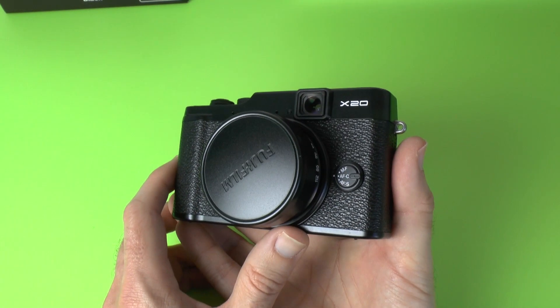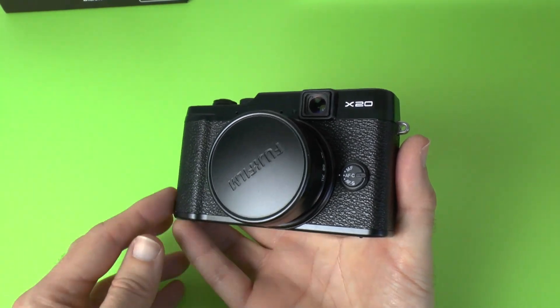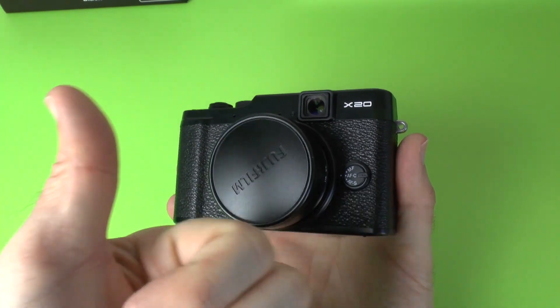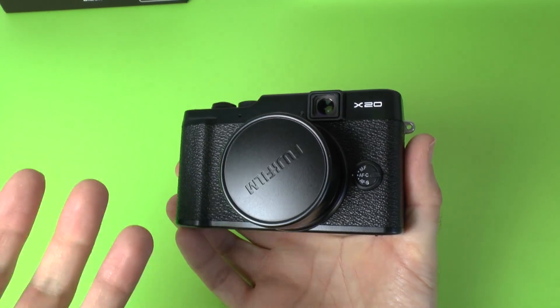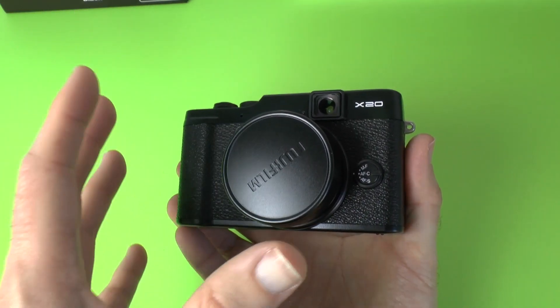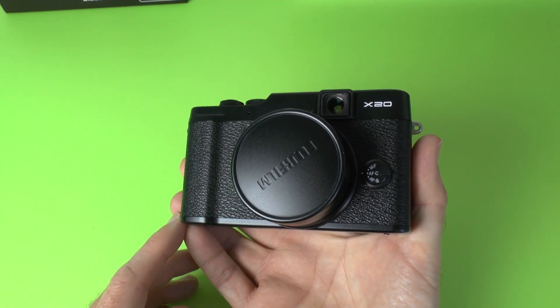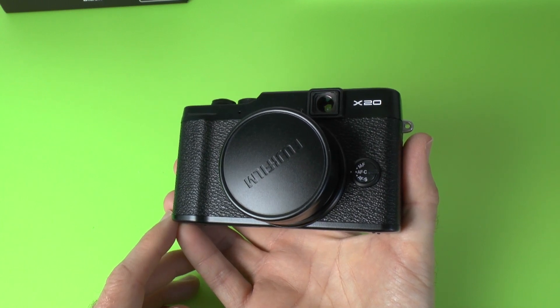So I'm really looking forward to putting this through its paces. This is the Fujifilm X20 — this has been my unboxing and first look. Please do hit like on this video and subscribe as well, because I'll be doing a full HD video test and also testing its photography capabilities and bringing you my full review in a couple of weeks. Thanks very much for watching — I'll see you all in the next video.